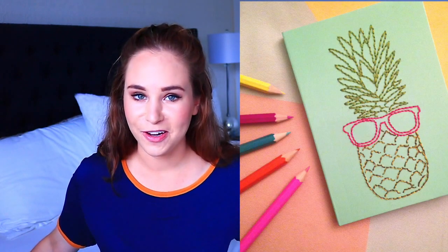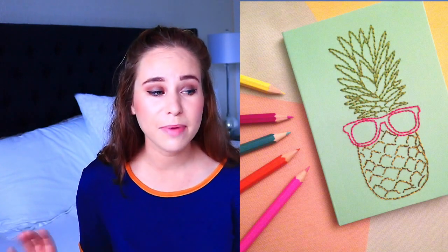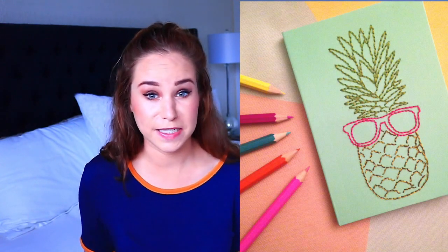Pineapple embroidered notebook. Did you really think there was going to be another DIY video without pineapples in it? For whatever reason, pineapples have become such a craze with DIYs lately. I know that this looks really complicated, but all you do is print off a picture of a pineapple, get a safety pin, and then poke the outline of the pineapple. And then all you do is needle the thread.